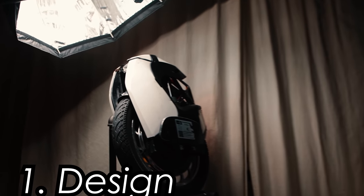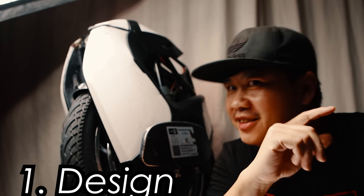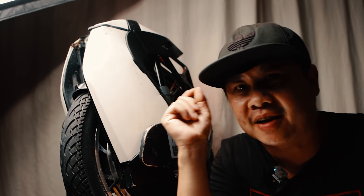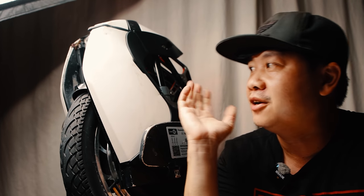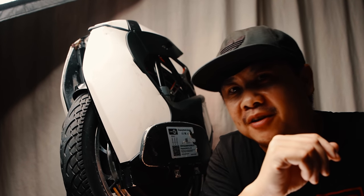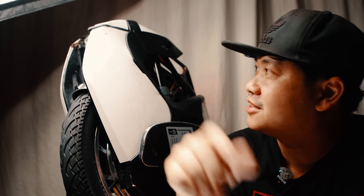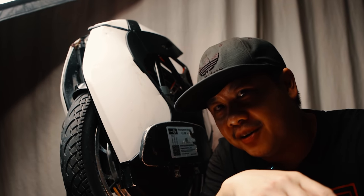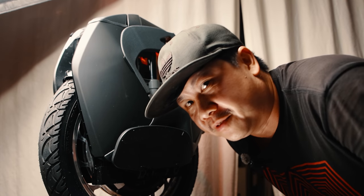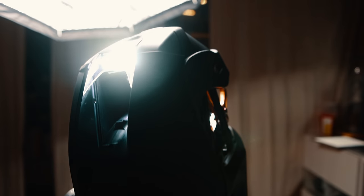And that brings us to number one: design. I have done some beautiful product pens for a few other electric unicycles, including ones for the V11, which is the S18's main competitor. I think it's really a disservice to Kingsong to showcase this wheel in its present beat-up demo form, but I think I have a solution to that. We got ourselves a production version of the Kingsong S18. It is especially important for the S18 since I think that it is one of the most striking electric unicycles ever made.